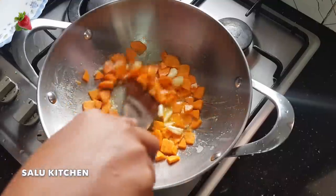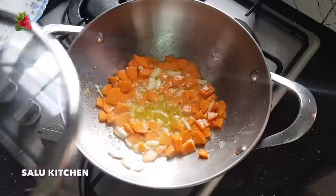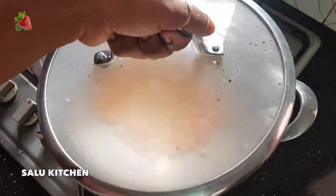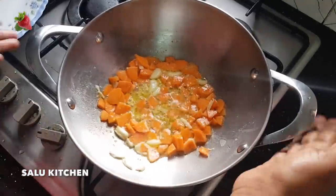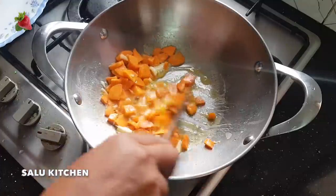I am using this pan. This is a select brand — it is a steel brand. It is very comfortable to use. I will put the link in the description box.